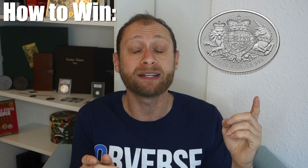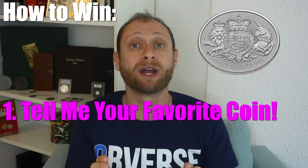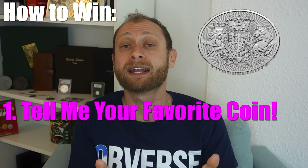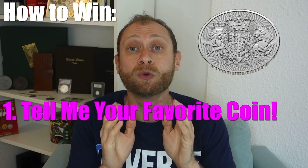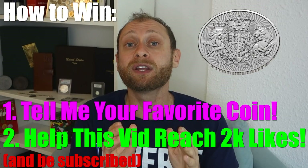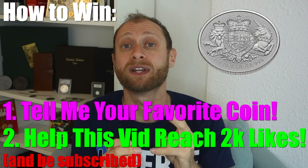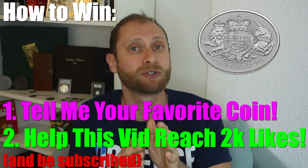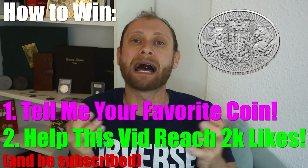We're finally on to this week's contest. How can you win this one-ounce Queen's Beast silver coin from England? All you need to do is hit me up in the comments below with your favorite silver coin. I want to start a conversation around silver stacking and silver coin collecting. However, there's a little catch — this video needs to have 2,000 likes in order for the contest to count. In the first video I asked for 1,000 and got 3,000, so I'm confident 2,000 is not too much. Leave a like, comment your favorite coin, and you've got to be subscribed.